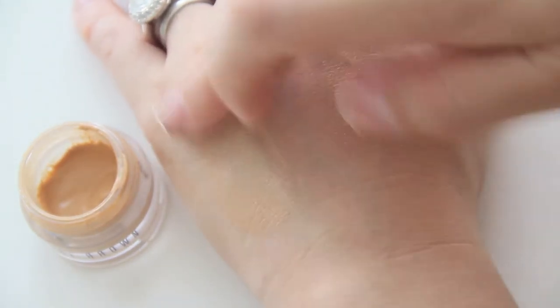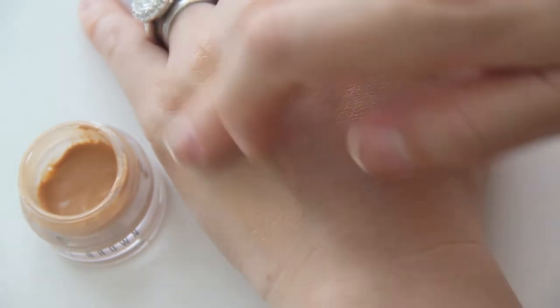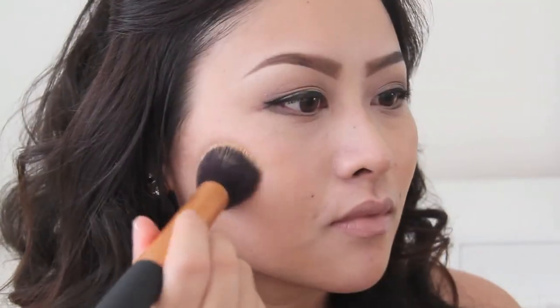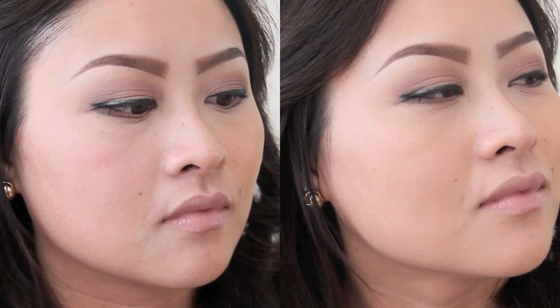Now if any of you are wondering why tinted moisturizers are so awesome, I have a few reasons. First of all, it's perfect for anyone who has normal to dry skin because the moisturizer will help hydrate and condition your skin. Second, it's perfect for any outdoor activity because the SPF usually found in tinted moisturizers will help protect your skin from UV rays, which actually cause sun cancer and aging. Third, it's perfect for natural looking skin — tinted moisturizers are usually lightweight with sheer coverage and if blended right, look just flawless. Here is the quick before and after with this tinted moisturizer.